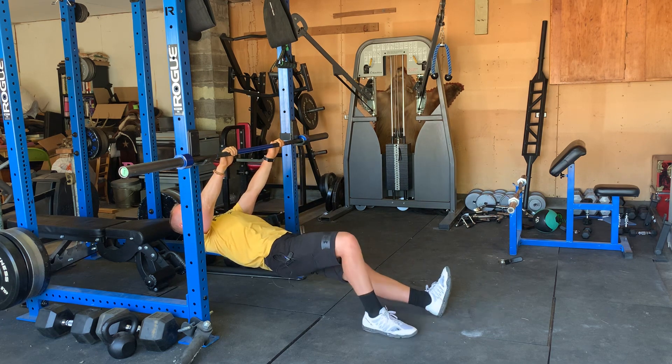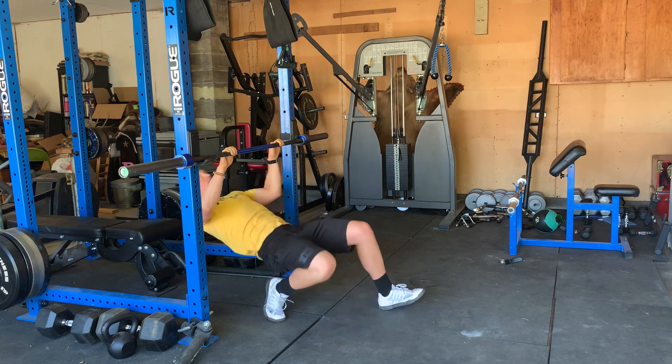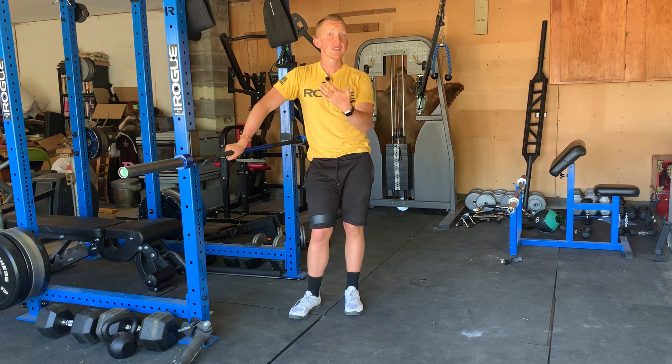If you're having trouble maintaining a neutral spine, you can bend your knees — that's going to make it a little easier. Like I said, you can modify this movement accordingly. Straightening out your legs is going to challenge your entire posterior chain a little bit more, while bending your knees makes it easier.